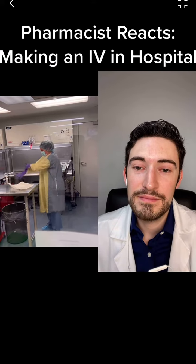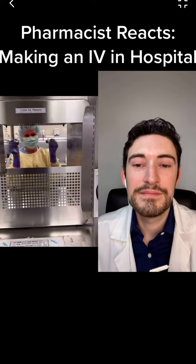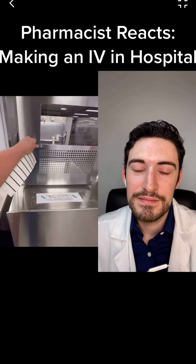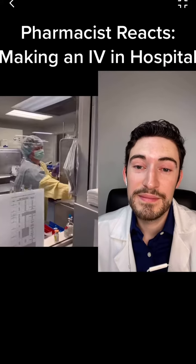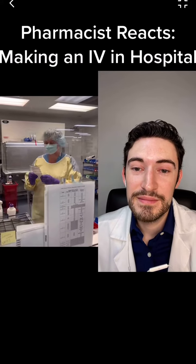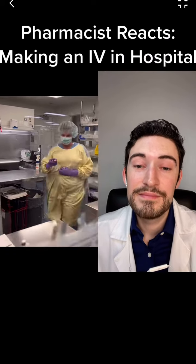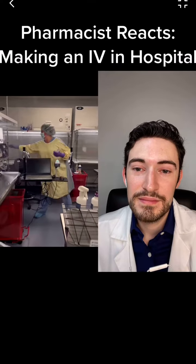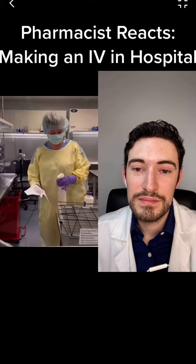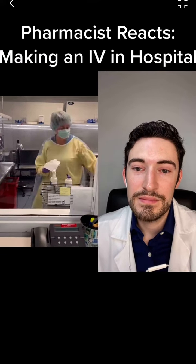After we've put on our sterile gloves, we can go ahead and grab what's been passed in to us. Then the tech is going to grab us our label so that we know what we're making. I'm going to look at the label, figure out what else I need so that I can make that medication, grab all of my items, get it all wiped down and put into the hood so that everything is nice and sterile, wiping everything with alcohol before it goes in.